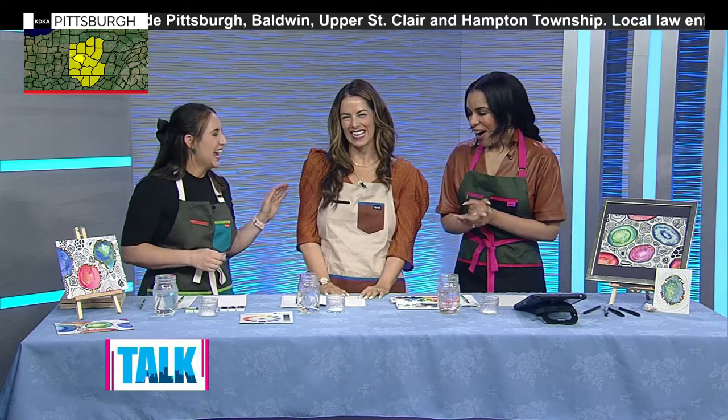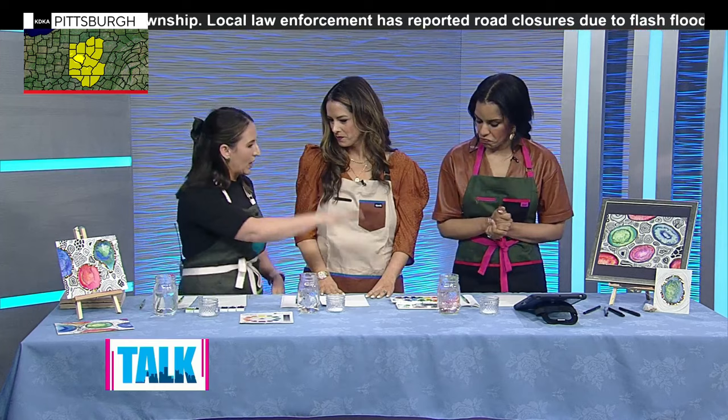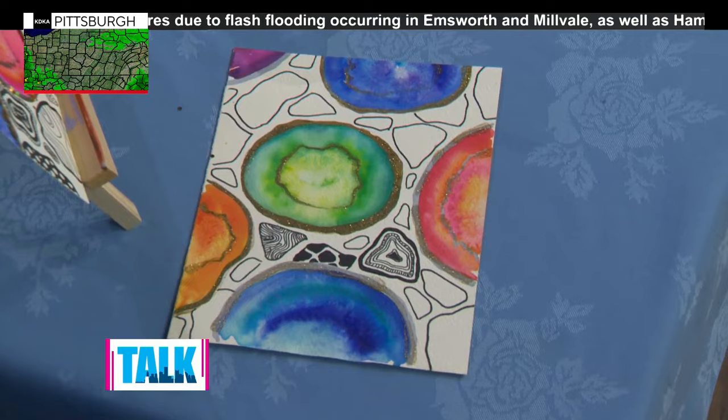Get a little aggression out in art class! So what are we doing today? We are doing a watercolor geode, and we have a basic set of watercolors here. We're going to do a couple of different techniques — starting with a wet-on-wet technique.